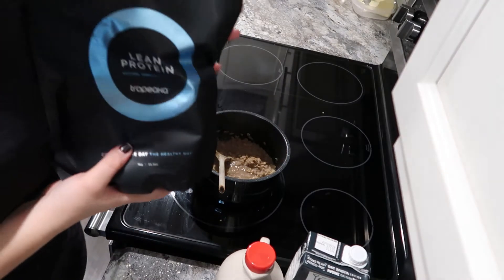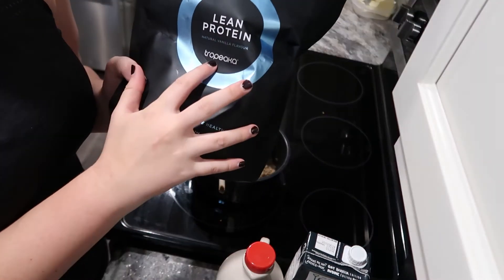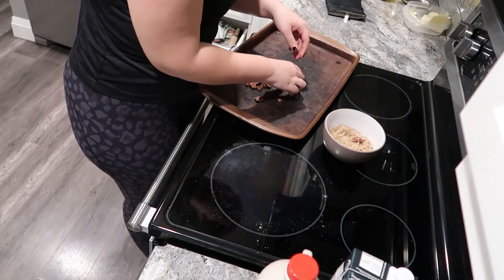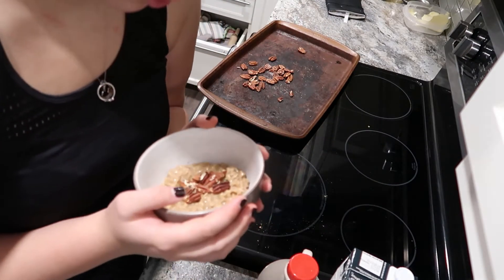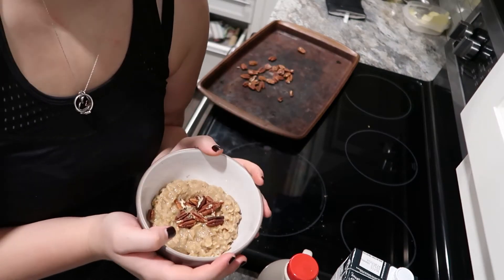We're going to add my favorite pea protein ever — Tropeka Lean vanilla protein. We're gonna do about a heaping tablespoon of vanilla protein. You can roughly chop the pecans or you can just be like me. You can also add more maple syrup on top.